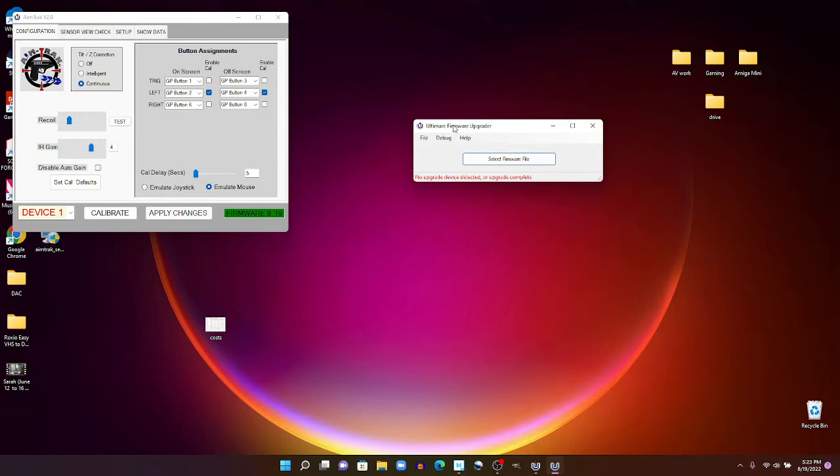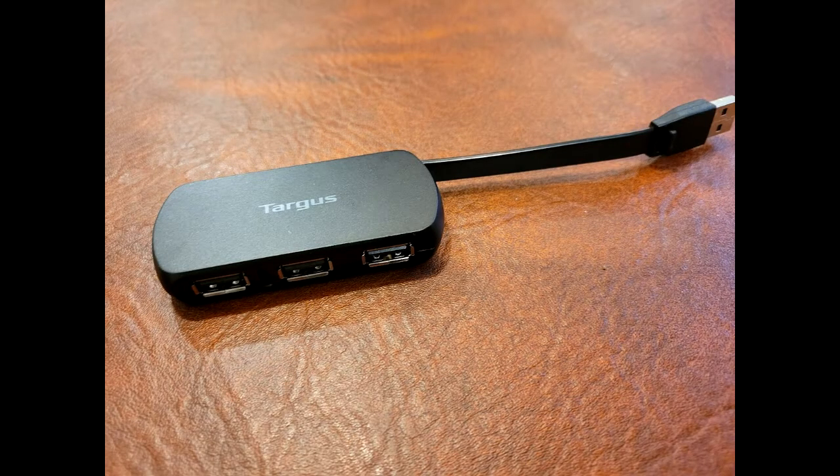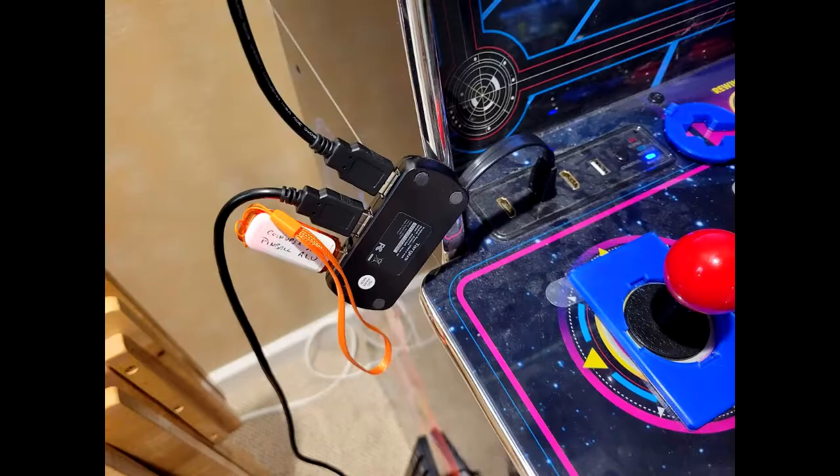Now, off to the AtGames Legends Ultimate. I highly recommend that throughout this process, don't have anything with the light gun plugged in when you turn on your AtGames unit — turn it on before you plug it in. I had problems when I didn't do that. You're going to want a USB hub where you put in the sensor USB, the USB for the light gun, and your game source. I'm using CoinOpsX. The instructions say you should use a powered USB hub, but I'm not, and it worked just fine. Once everything is connected to the hub, plug the hub into the ALU. If your ALU has multiple USB ports, use the leftmost one.